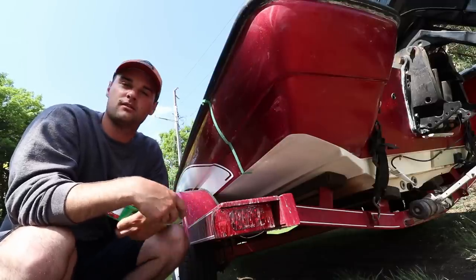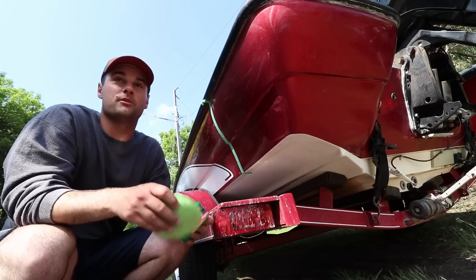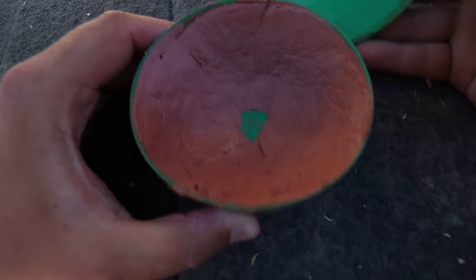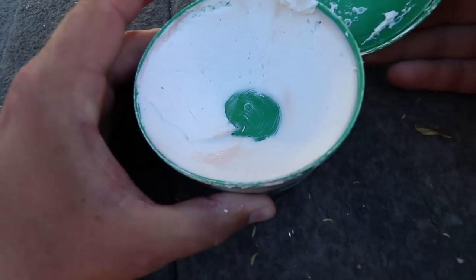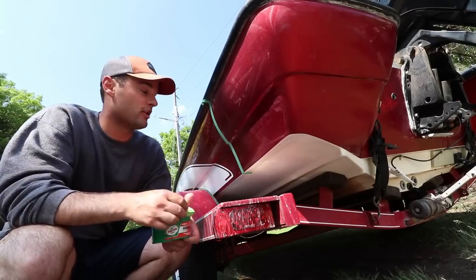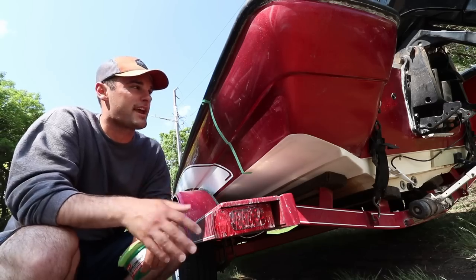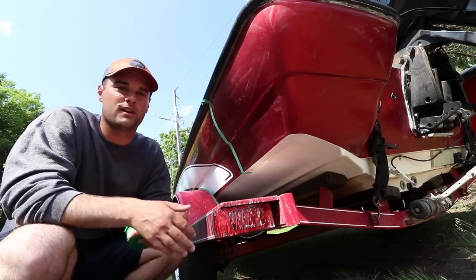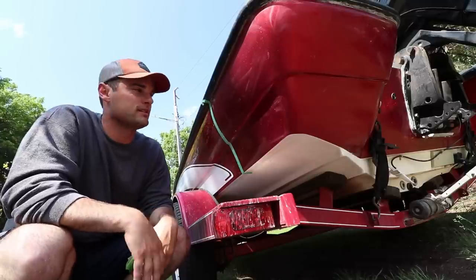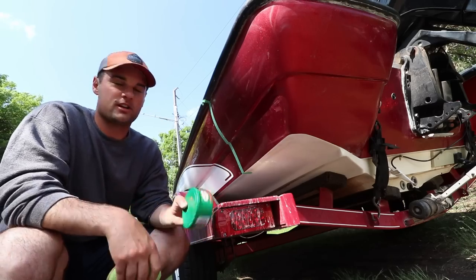Let's get into the actual waxing process — how to polish this gel coat back up to make it shine again. I've got three different products from Turtle Wax. The first one is the rubbing compound, a heavy duty cleaner. The next one is the polishing compound. And then I'm going to finish with the hard shell — that's the wax Turtle Wax has. Also make sure to get scratch-free towels — get those damp to clear off any compound. I recommend a micro fleece towel for the final wax phase; it really helps shine things up.